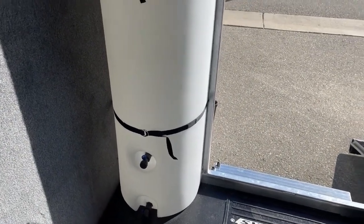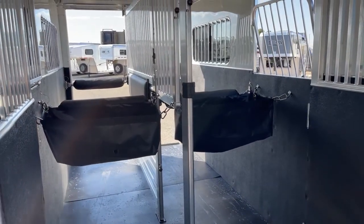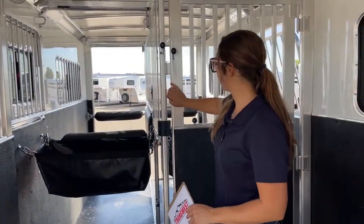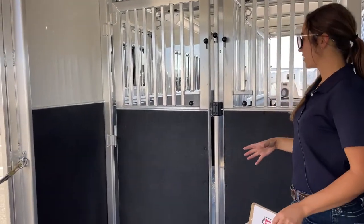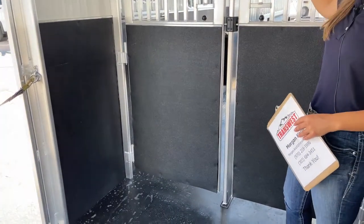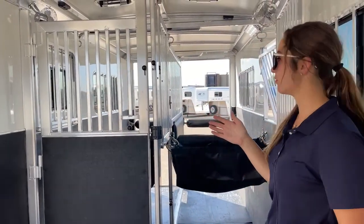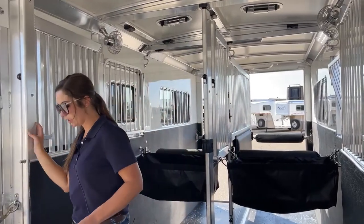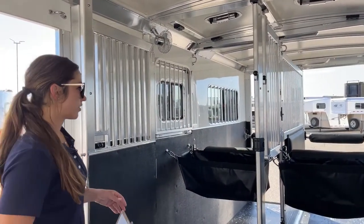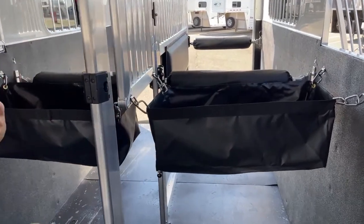Coming in here, I'll show you how this all works inside the interior of the stall area. Two plus one — you've got your straight load setup. Over here you've got the capability of closing these two and making this into a box stall. I'll show you when we go back here a little more. This center divider does move over to the edge of the wall and out of the way, and that way you could have two box stalls if you wanted to — really versatile. Over here we've got our feed bags, the padded chest bar, and padded butt bar.